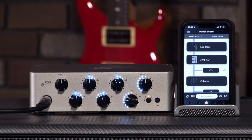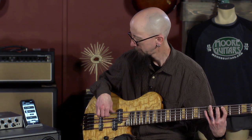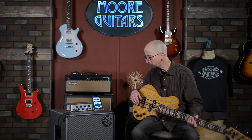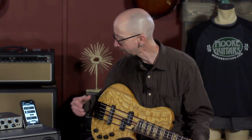Here is a nice traditional tone. You may hear it change a little bit in the direct feed — we have a mic line and we have a direct line. This has cab sims built in. You can record with this very, very easily and get great live cabinet-simulated sounds.